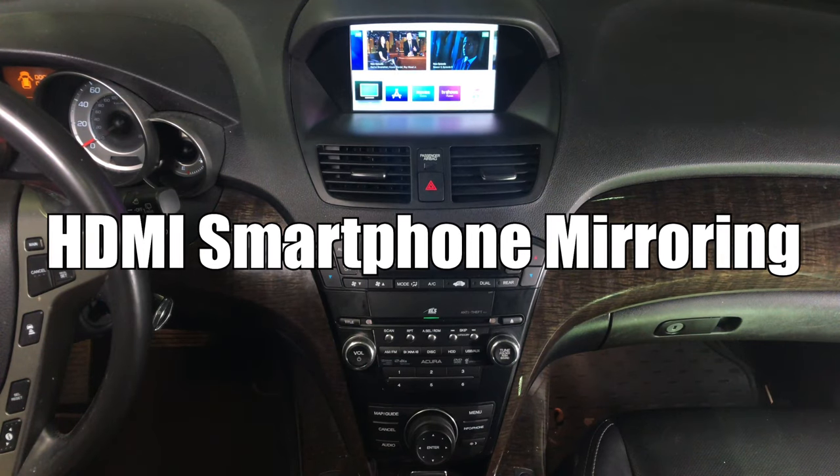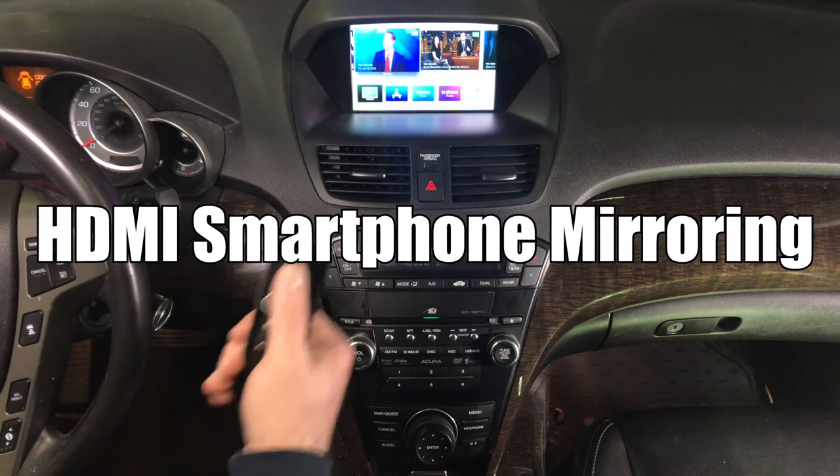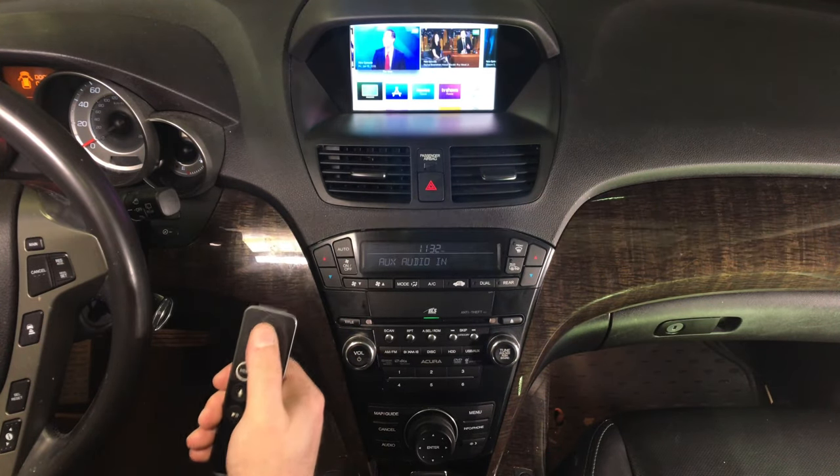We have HDMI and we have our Apple TV. Apple TV is pretty convenient because you can use the remote to control it. It's all in HD quality.